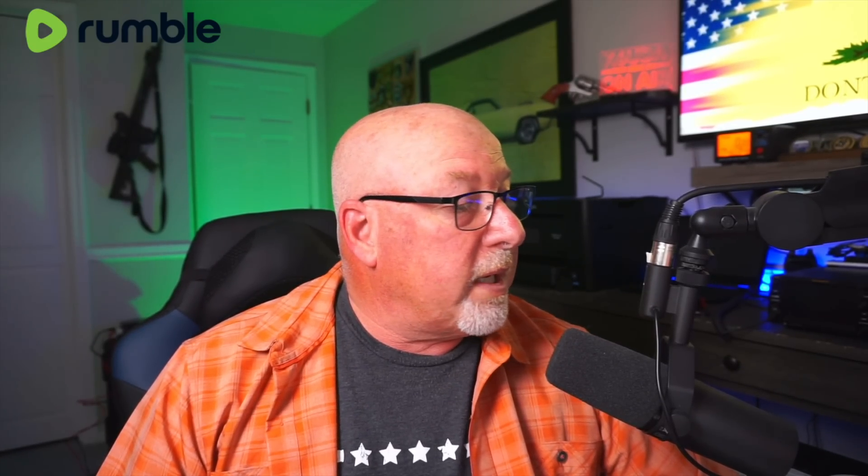Guys, welcome back to the show. I'm Bob K6UDA, host of the K6UDA show here on Rumble. Today, I have something super, super fun for you — we're going to test a battery.